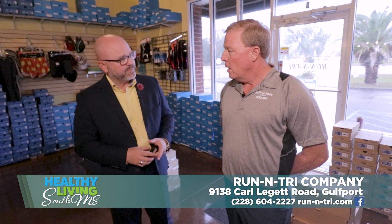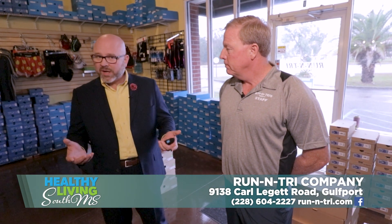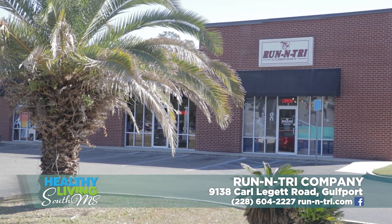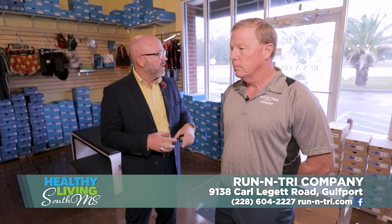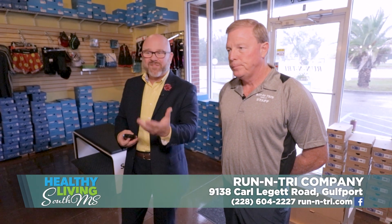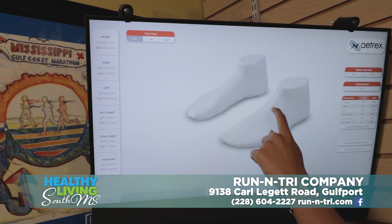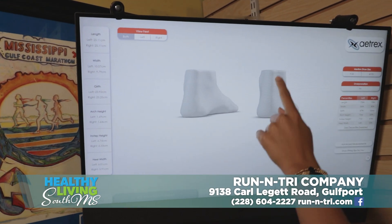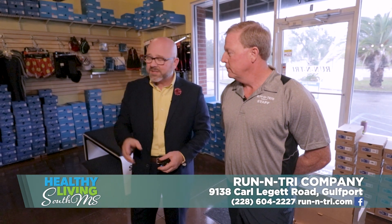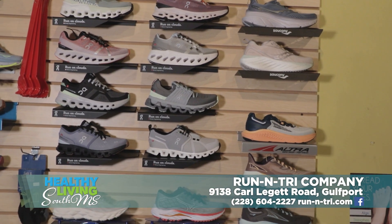Our hours of operation are 10 to 6 Monday through Friday and 10 to 5 on Saturday, closed on Sunday. Run and Try Company is on Carl Leggett Road in Gulfport — just on the Gulfport side of Lorraine Cowan Road, right in that hub on Lorraine Cowan. Come in and get fitted for some shoes. It's always best to at least step on the Atrix machine and figure out how your shoe is built so you know what you're getting into. Dean Morrow, thank you so much for being here. Don't miss this place right here in Gulfport — Run and Try Company. Come get your shoes, socks, and all your accessories.